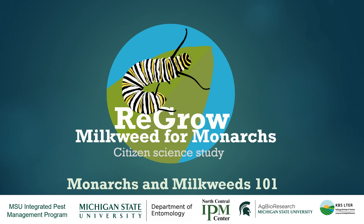Hi everyone, this will be a quick presentation of Monarchs and Milkweeds 101, meant to cover some basic facts about monarch butterflies and about milkweeds, just to give folks who are interested in the citizen science project some background. There's a lot we could say about these organisms and this presentation is just meant to give you a few basic facts, so if you're interested we'd encourage you to do your own research — there are lots of cool resources online with a lot more information than what we're sharing here.